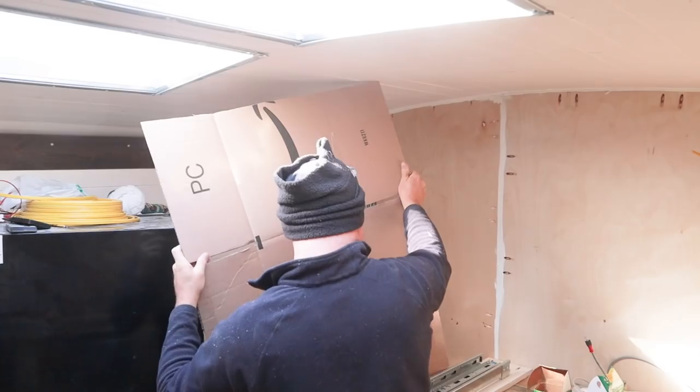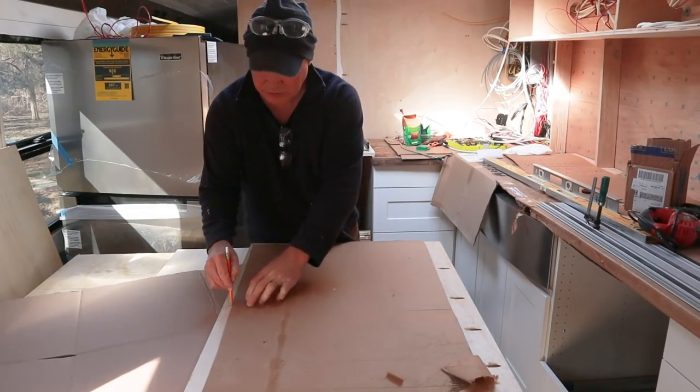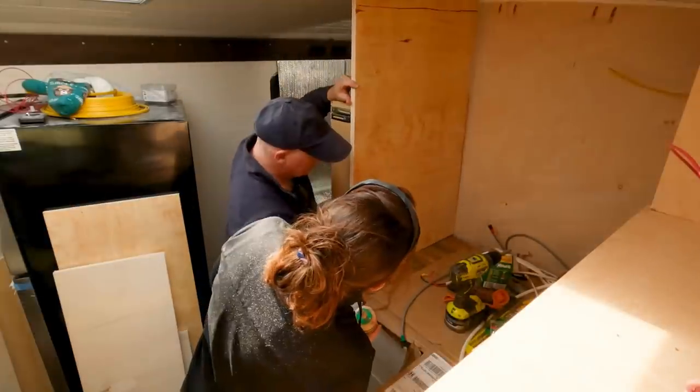Of course, nothing is square. Even our back wall, which goes to the bathroom, somehow there's a little bow in it. So we had to scribe the back for each of those pieces that touch the wall.